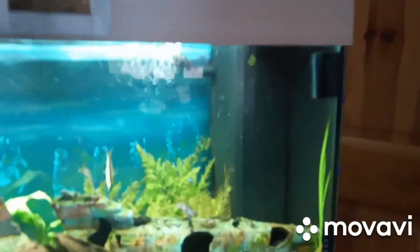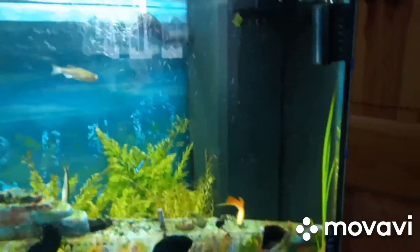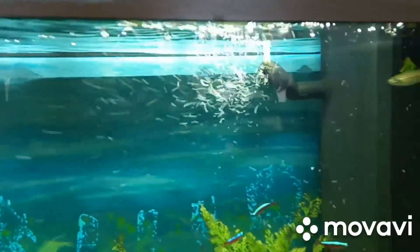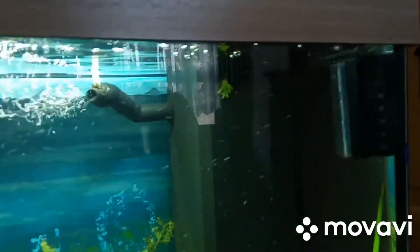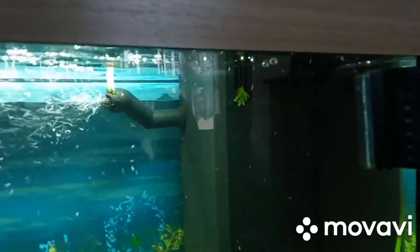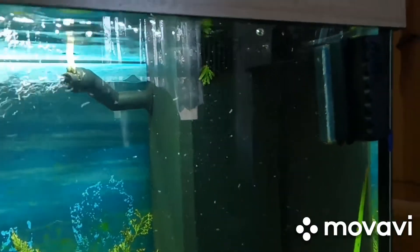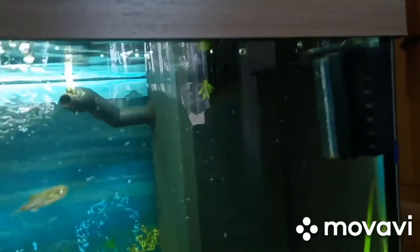The filter gets cleaned out every 6 weeks, depending on how much waste is being taken into the filter. And if I notice any difference in the flow of the filter, obviously the Filter Floss will need changing every couple of weeks, depending on how dirty it is.